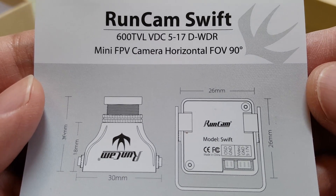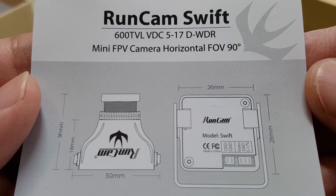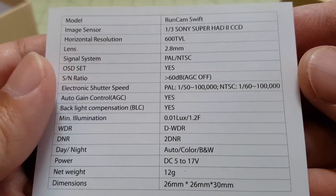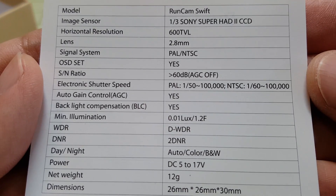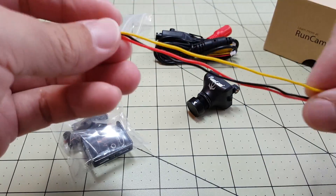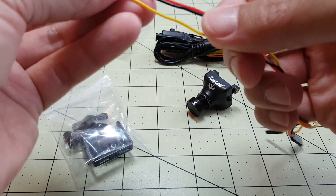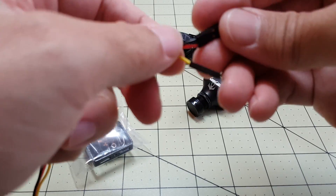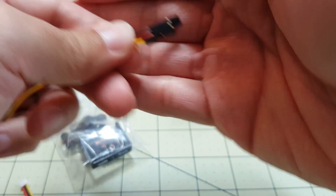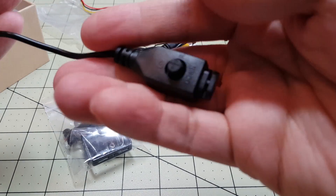Looks like there are no instructions inside the box, just the warranty card and the spec sheet. It's 26 by 26 millimeters. You can pause the video if you want to take a look at the specs. This connector just has video and power, no audio. On the other side we've got power on two leads and video on this lead right here. Here's the cable for the OSD.